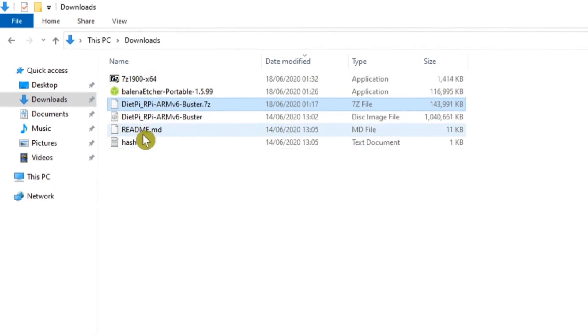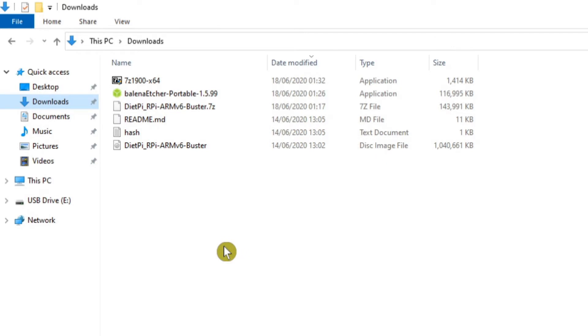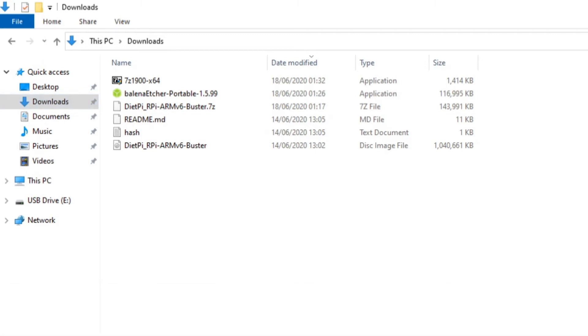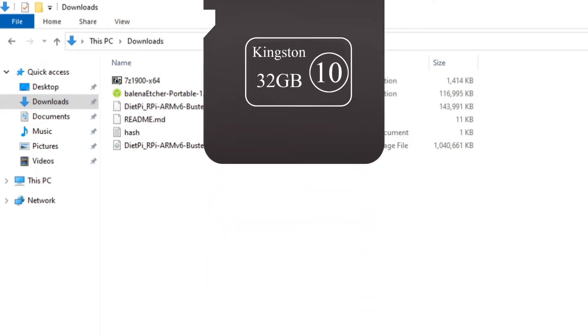Now that it's extracted you can see the DietPi disk image file, which means we're ready to copy it to our micro SD card. If you haven't already, now's the time to connect your micro SD card to your computer. It's recommended that you use a card of at least 4GB in size. The actual size will depend on the software you're planning to use DietPi to help you install, so I'd go with the biggest one you can lay your hands on. For this video I'll be using a 32GB Class 10 Kingston micro SD card.